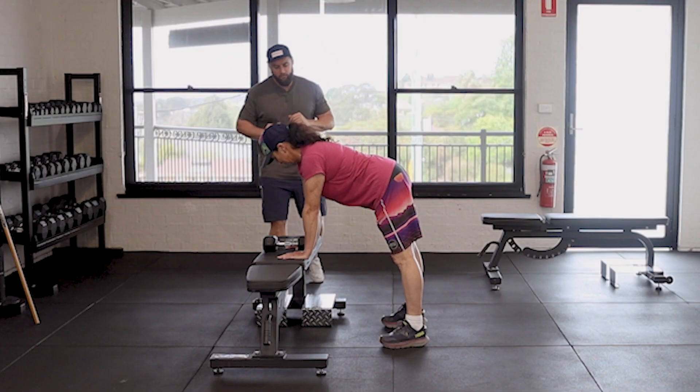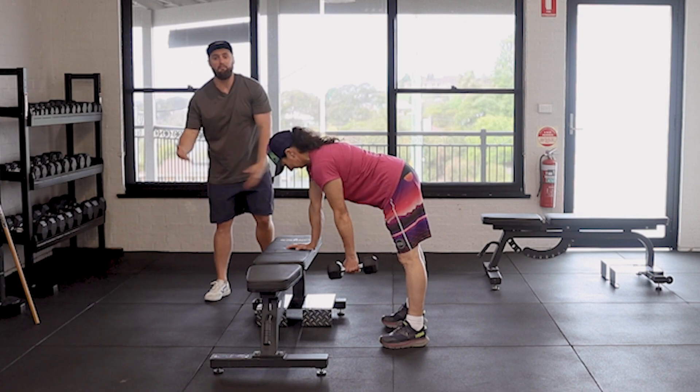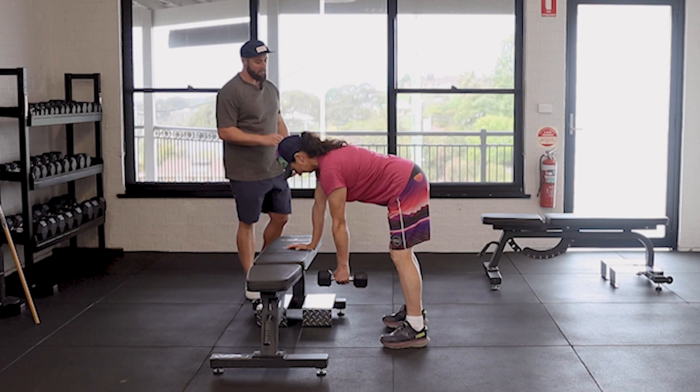A single arm dumbbell row. Jen has got one dumbbell there. She's got something to lean on — it can be a bench, it can be a chair, whatever you have access to.